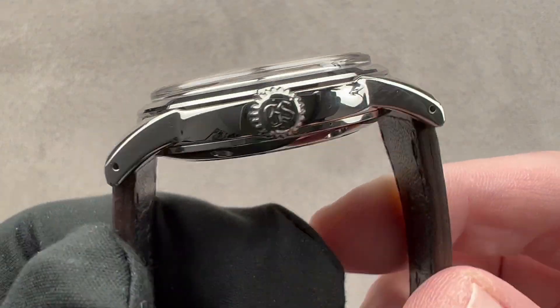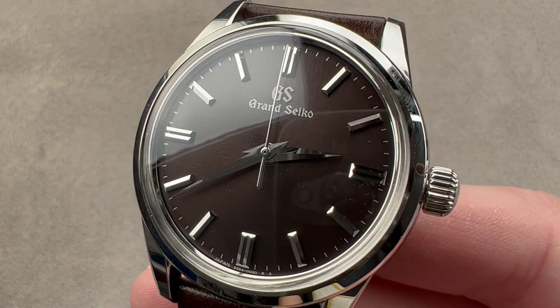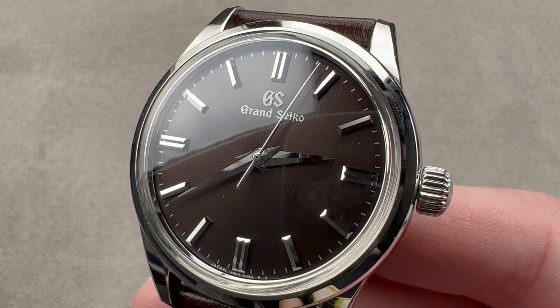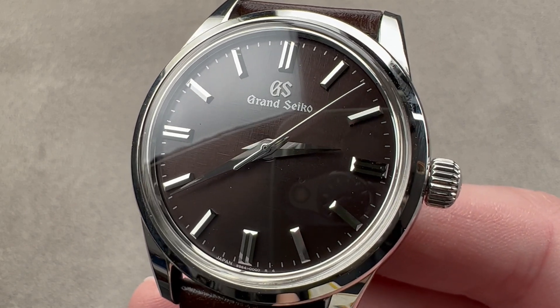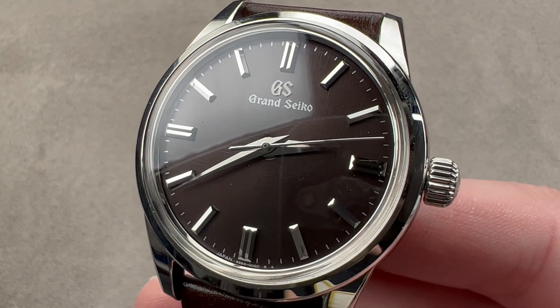Today we're talking about a 2021 model that was designed and launched as a European marketplace exclusive, inspired by traditional Japanese architecture and materials. This is the Grand Seiko Elegance Collection SBGW269G Yukage, which means 'shadows.'